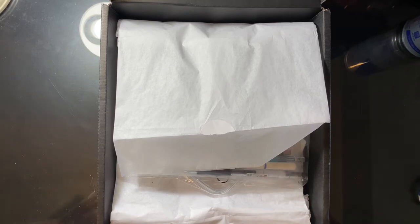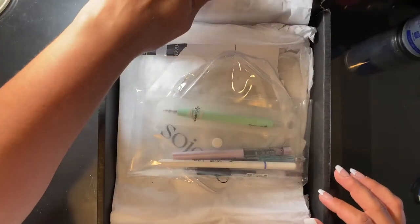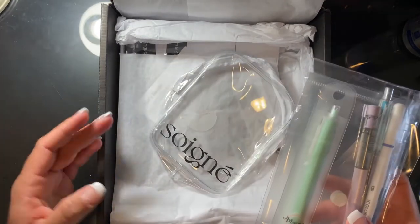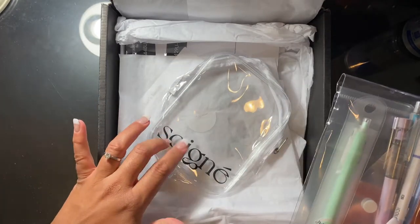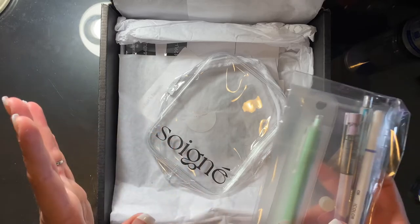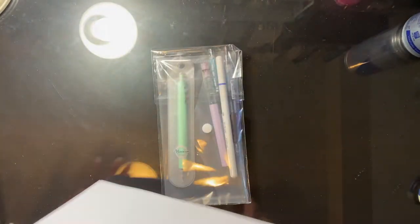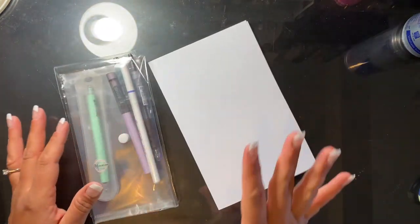I'm just playing around right now, creating my own dividers and figuring out how I want the layout to look. So without further ado, we're going to look at what's inside this box. I have already opened the box but haven't taken out any of the paper products or stationery, so we'll look at that together. First we're going to take a look at the pens. I'm going to use some HP Premium 32 paper just to see what the pens look like on paper.